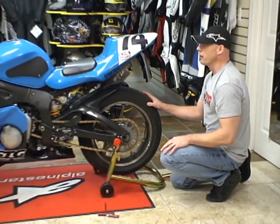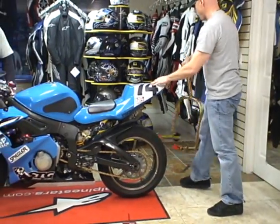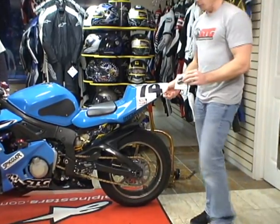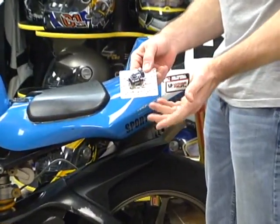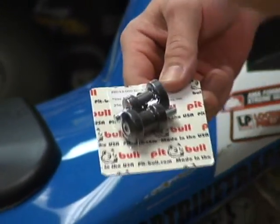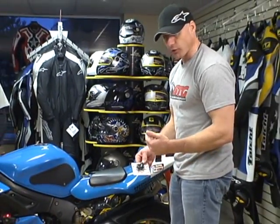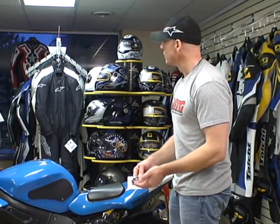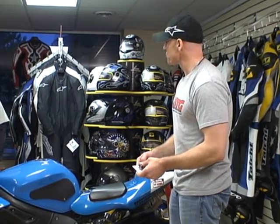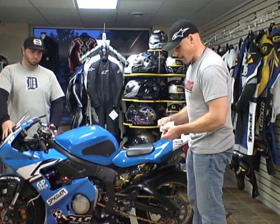We're going to go ahead and put some spools on this bike, then flip the stand around and show you how to set it up in that direction. Pitbull offers spools as well — these are the black Delrin spools, the only ones that we sell here. We choose not to offer the metal ones; we think the plastic ones offer a better value and they perform better in the event of a crash. We sell the Pitbull model and also Woodcraft — they're a little bit bigger, more like a larger frame slider design.